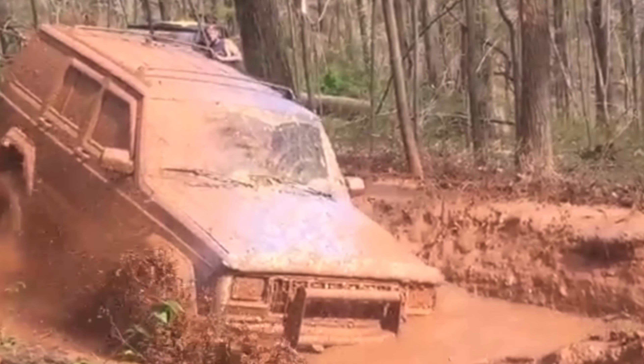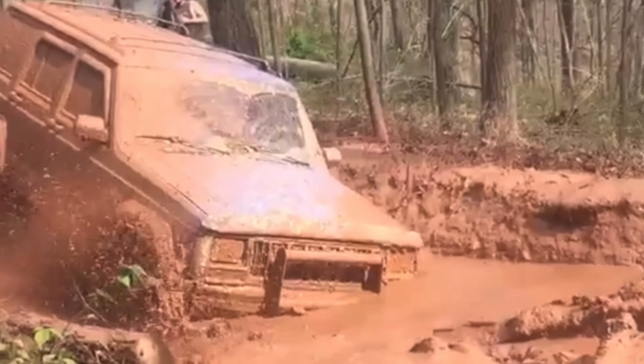If you've been living under a rock and you don't know, the Jeep 4.0 is the most reliable engine, in my opinion, that Jeep, AMC, whatever, has ever made. Honestly, any straight six that was made, even the Ford 300 six, was pretty much bulletproof. Something about six pistons in a row — they're super reliable and super simple and easy to work on. That's why we love them so much. Easy to work on and bulletproof.